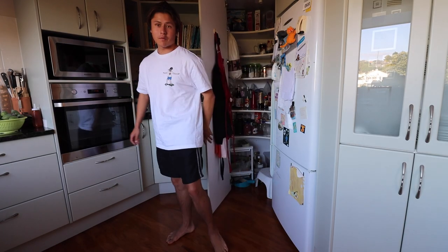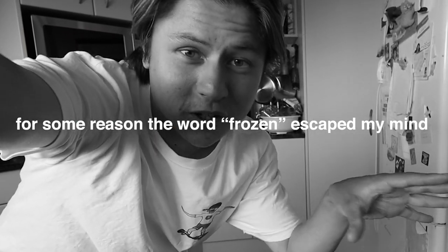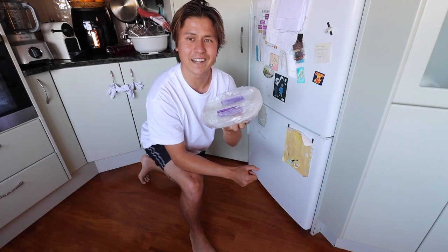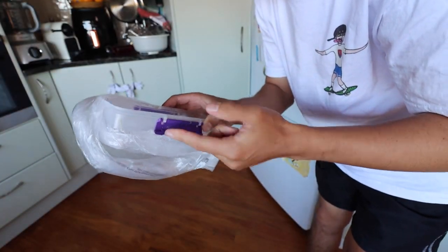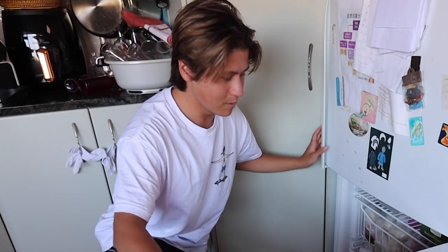It's the next day — you can probably tell because I changed my shirt. The ice has been in the freezer all night, so now the water should have turned into ice. Here's the first one. It turns out the Flex Tape didn't really seal it as much as I hoped. In fact, all the water leaked out and now there's just a layer of ice around it. Well, that one didn't work — that's a fail. Let's hope this next one turned out a little bit better.